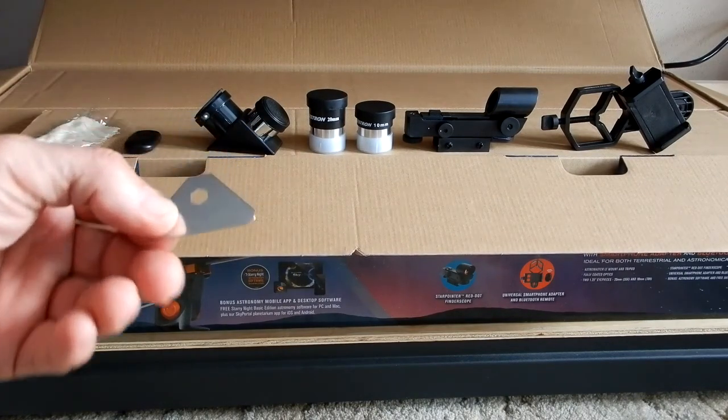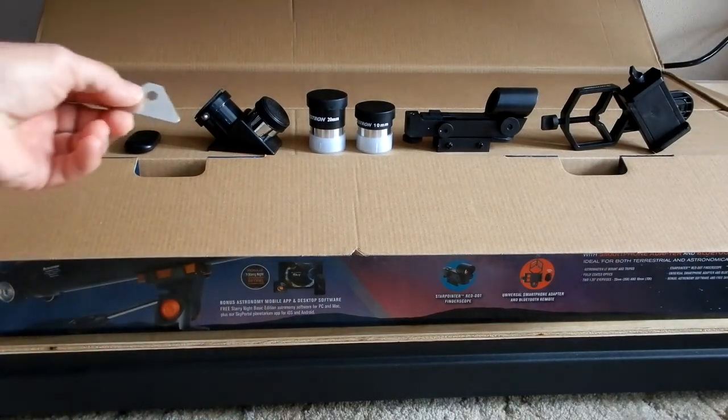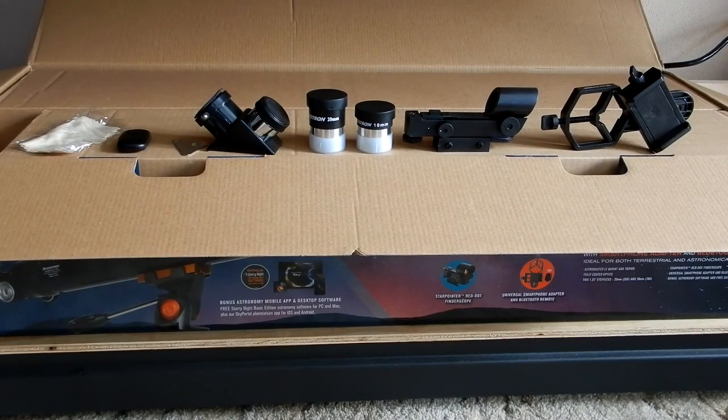There's a small tool of some type — we'll have to see what that's for. You get a 45-degree diagonal. The next item is a 20-millimeter eyepiece, then a 10-millimeter eyepiece. Then you have a red dot finder — they're calling it a Star Pointer — which instead of an optical finder you would use to help find objects in the sky. And then you get a smartphone adapter on the far right.